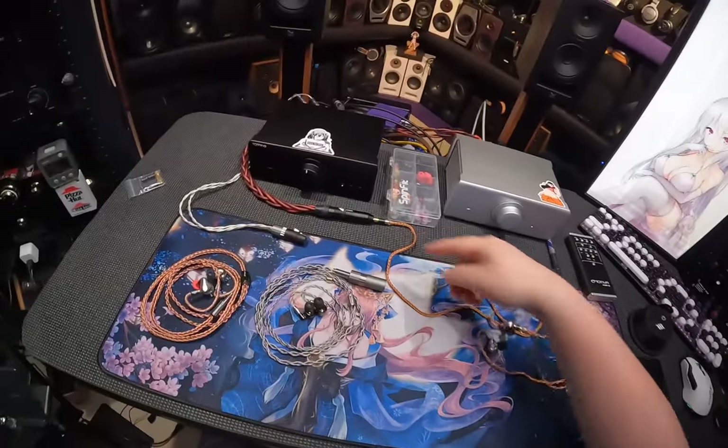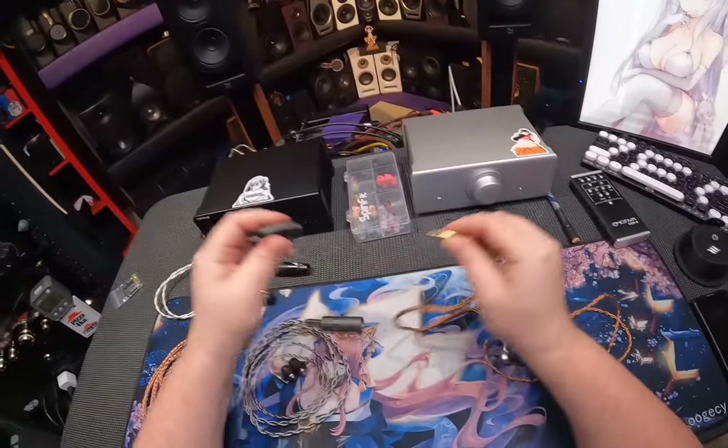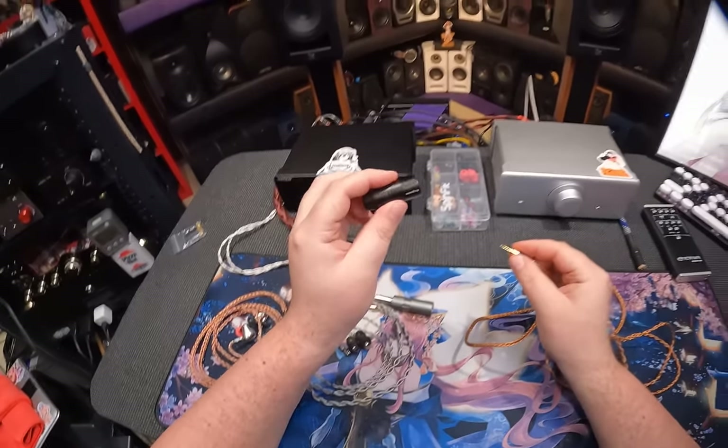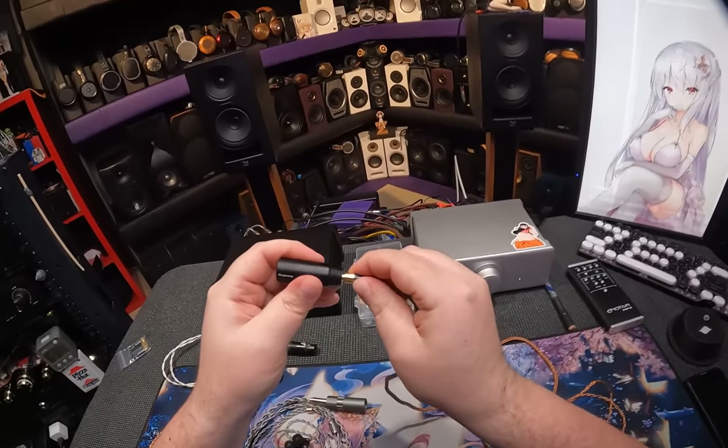They compete. Beautiful wire, by the way. Ends in a 2.5mm, which is lame and for losers. So I have it in this Drop adapter — sorry, Massdrop adapter. Have you heard of this site called Massdrop?